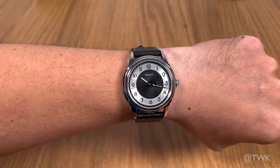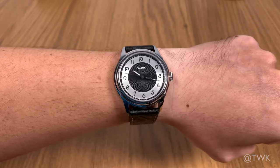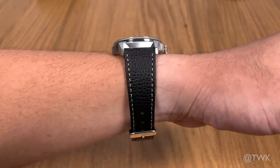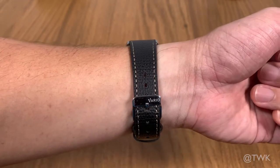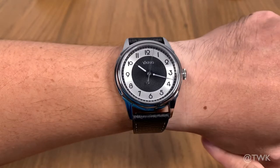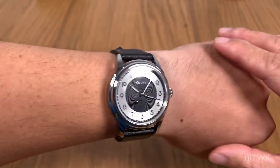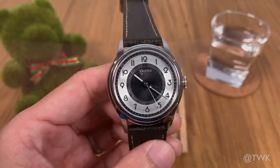Here's a wrist shot of the watch on my 6.8 inch, or 17 centimeter, wrist. I would say you can't go wrong with the 38 millimeter case size — it fits almost everybody. The strap is also the perfect length with the buckle sitting right in the center of my wrist, and there's no lug gap to speak of. Looking very good.